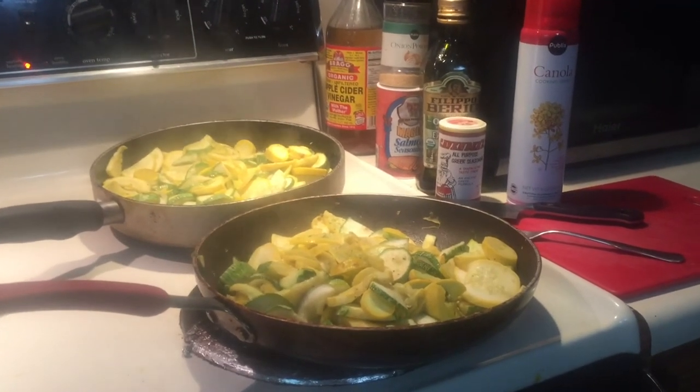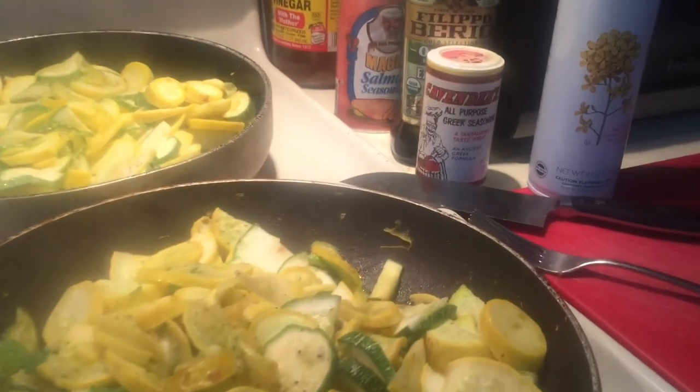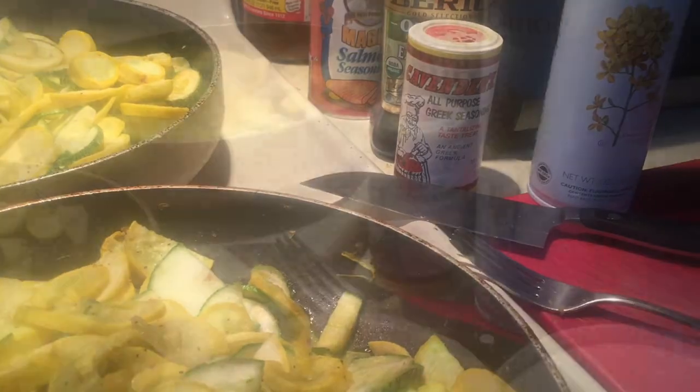I would have chopped the onions first and browned them, and then used the Cavender sauce — the Greek sauce.